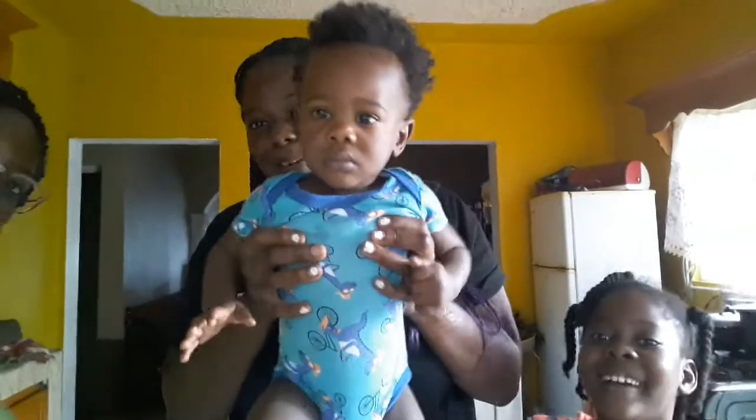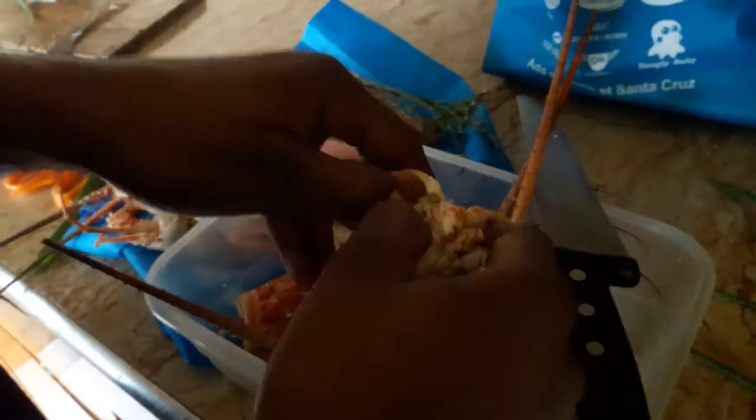Hi guys, welcome back to my channel Vibing with Vicky! I'm in the kitchen going to prepare some curry lobster head. I'm here with Odie — say hi Odie! And that is Shani, Shani boo. She is cutting the lobster, are you seeing that?